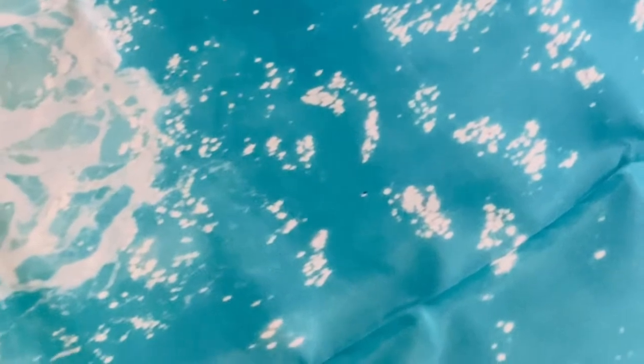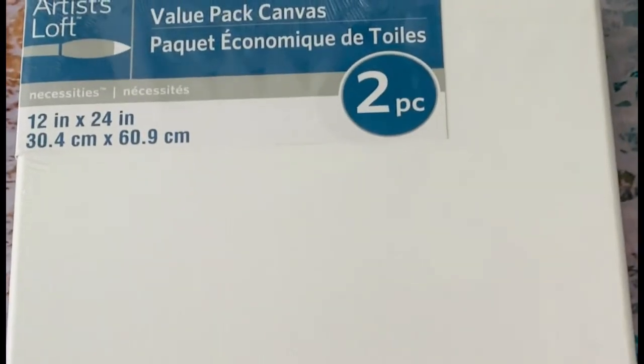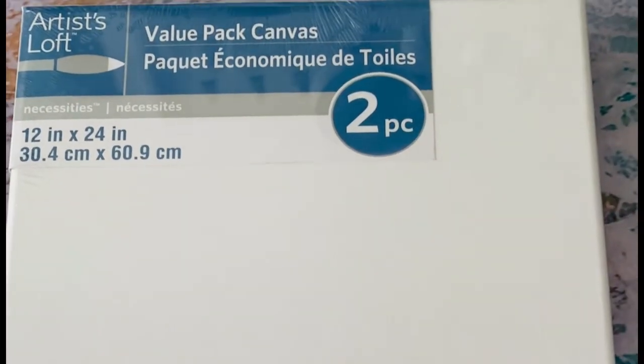I chose this fabric because it has so many different colors and you can use it for different rooms. For instance, this one has gold, peach, and gray. Then on this side it has green, and on this side it has turquoise. Depending on what size picture you're doing, you can probably get four out of the size that I'm using, which is the 12 by 24 inch. Two comes in a pack.